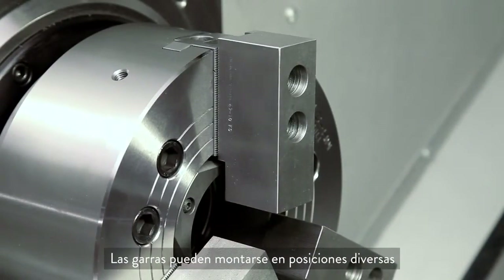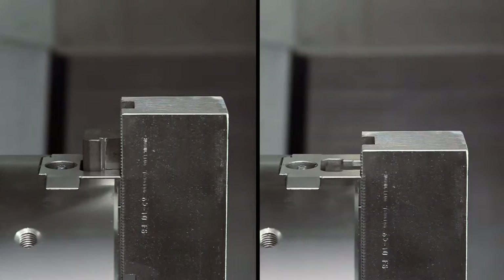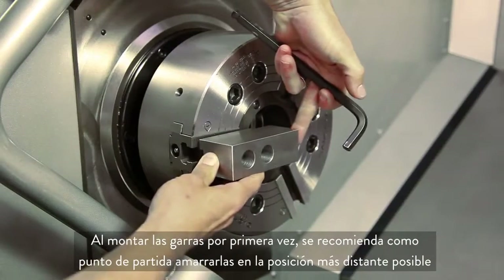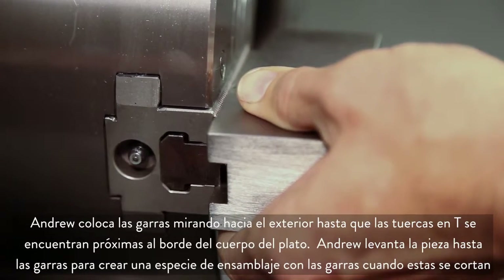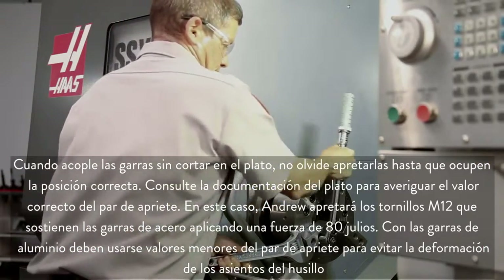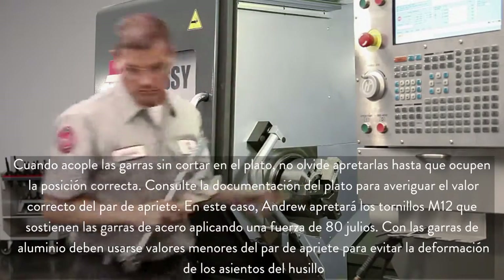You can mount your jaws in a variety of positions, but we chose this position in order to conserve our jaw thickness since we plan to reuse these in the future. Never position the jaw T-nuts outside of the edge of the chuck body. When first mounting the jaws, it's a good idea to set them out as far as possible as a starting point. Andrew positions the jaws outwards until the T-nuts are near the edge of the chuck body. When attaching the uncut jaws to the chuck, always torque the jaws in place and refer to the chuck documentation for the correct torque value. In our case, Andrew will torque the M12 bolts holding these steel jaws to 80 foot-pounds. Use a smaller torque value for aluminum jaws to avoid distorting the screw seats.